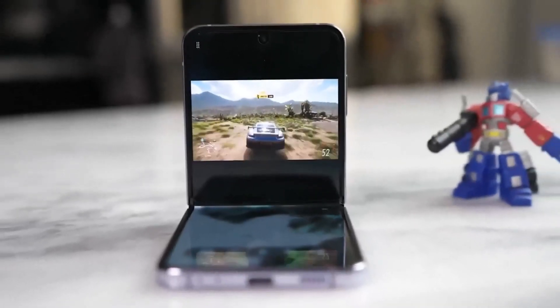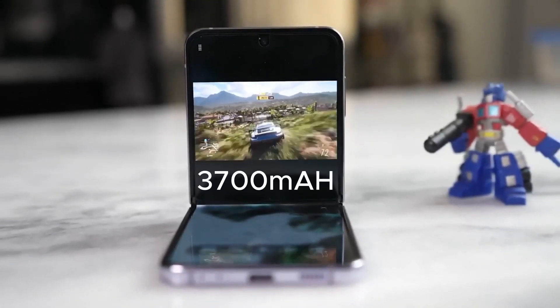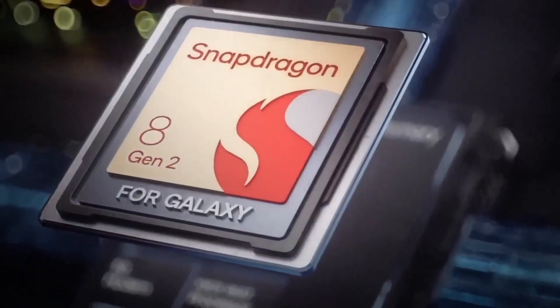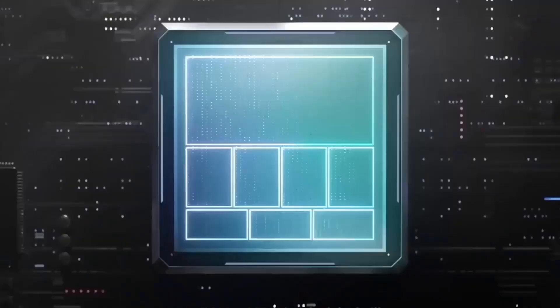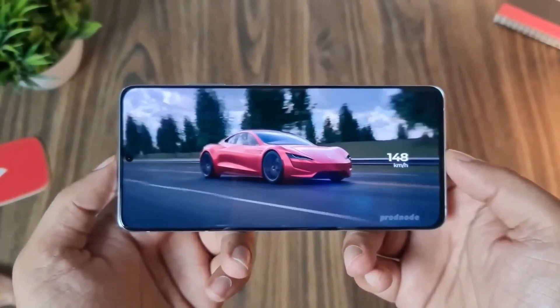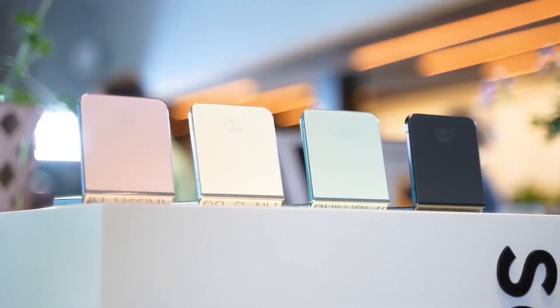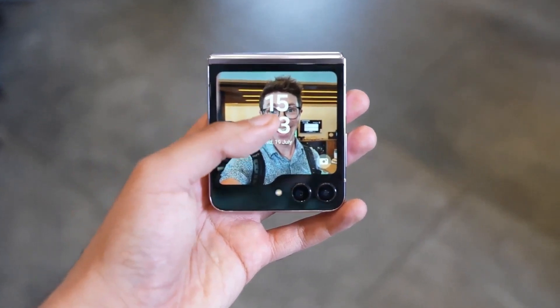The Z Flip 5 comes with the same 3,700 mAh battery as its predecessor, but there's a twist. Inside, it's powered by the more efficient Snapdragon 8 Gen 2 chip. Remember how the Galaxy S23 Plus showed impressive battery gains with this chipset? We had similar hopes for the Z Flip 5 — but does it deliver?